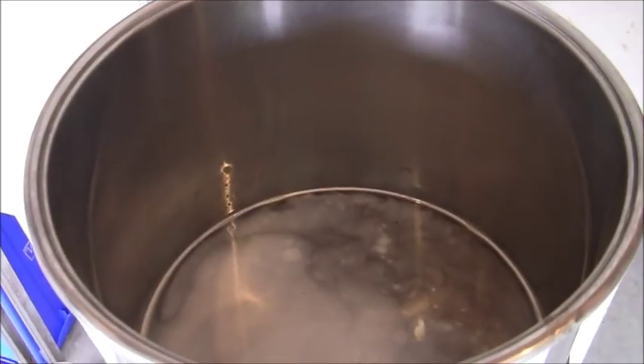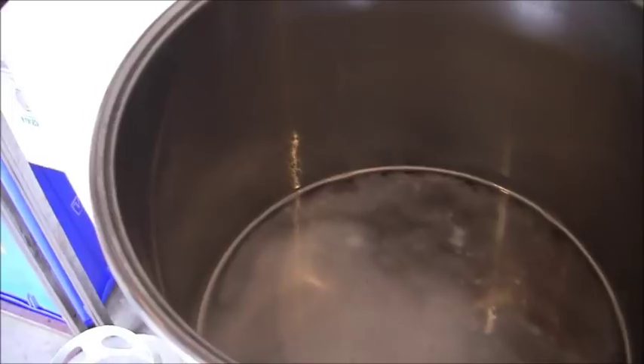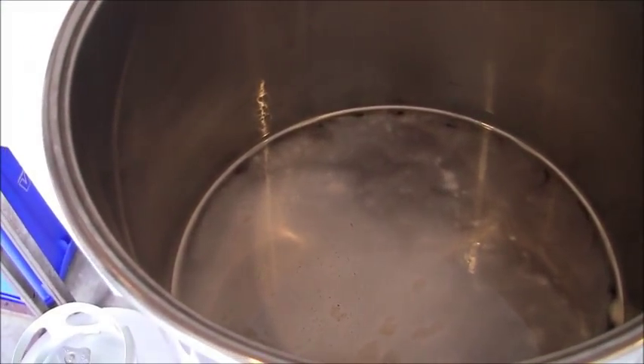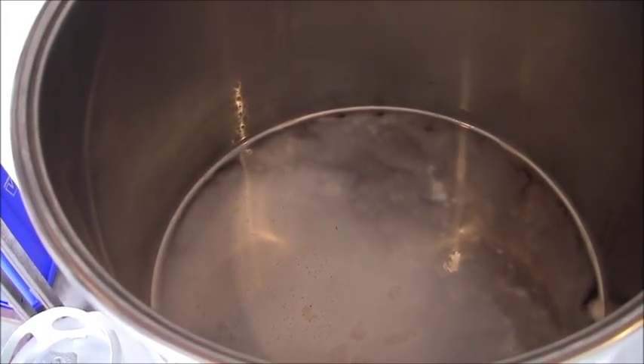The sparge is now complete and I'm just waiting for my wort to come to a boil. Sorry for the extra noise — that's just my propane burner. Sitting right to the left here are my hops for my first addition, just getting ready to add those as soon as the wort comes to a boil. I'll get back to things and be back with you when I'm ready to do the first hop addition.